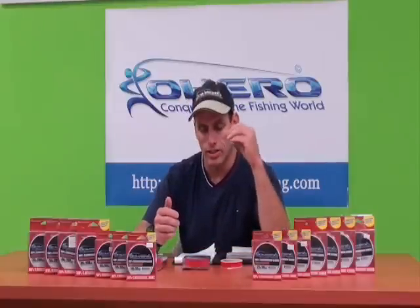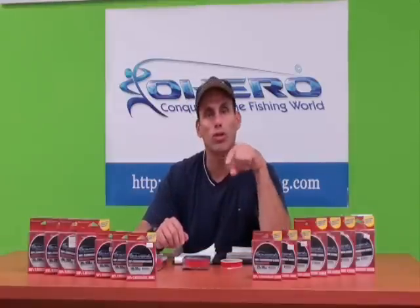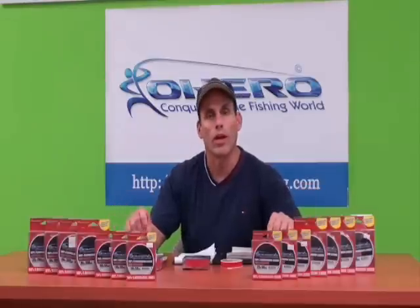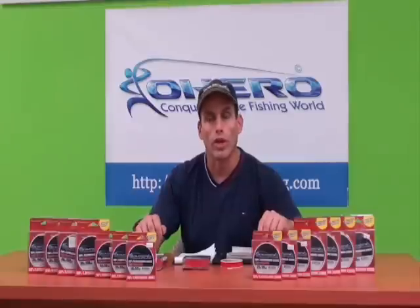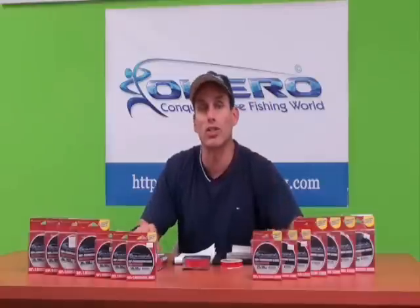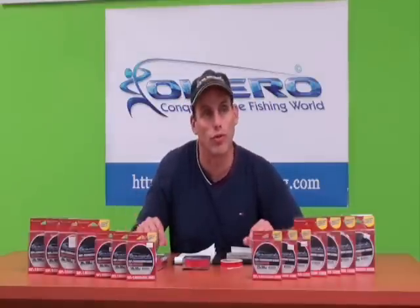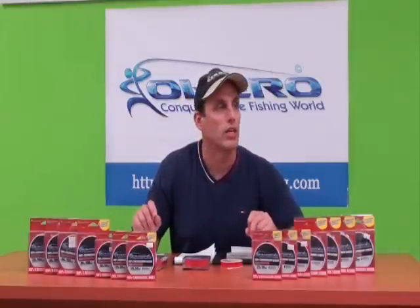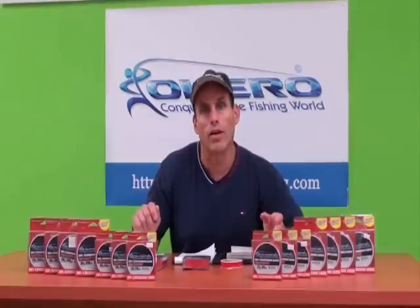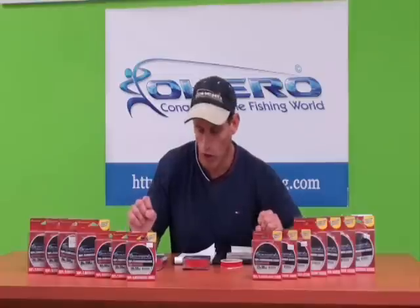It's a harder and denser material, so there is no stretch to the fluorocarbon leader. Therefore every time a fish takes the bait or your lure you will feel it. It'll come up to your rod faster — there will be no stretch in it — so you get instantaneous hook sets and you'll feel that bite. Combined with braided line, it's outstanding to know there's no stretch in the braid and almost no stretch in the fluorocarbon leader.